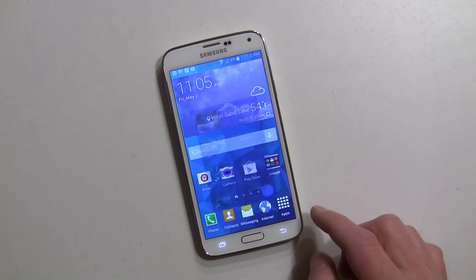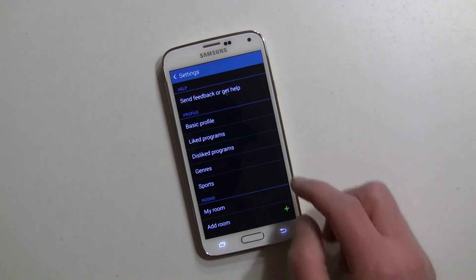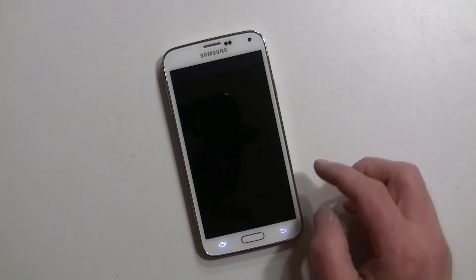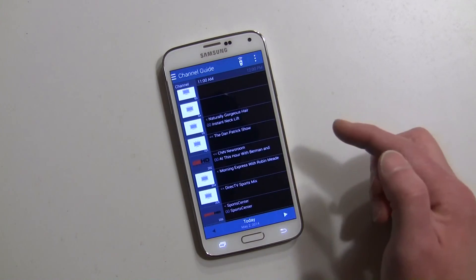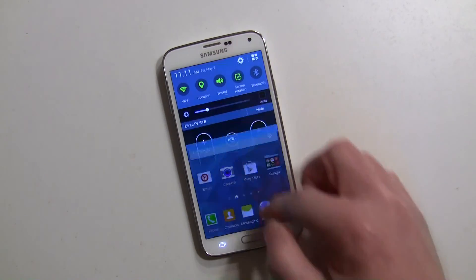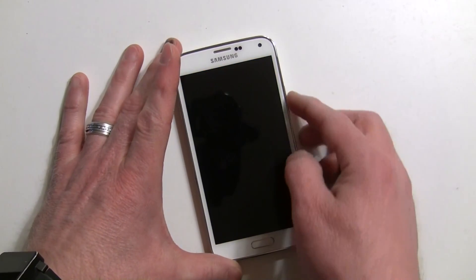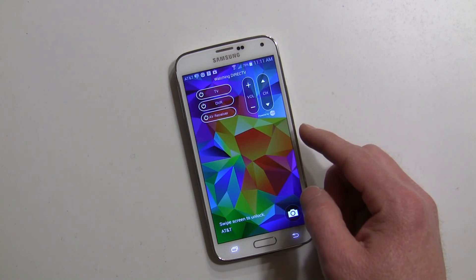Going back to Smart Remote quickly — out of settings, you can also go into the channel guide and look at all your channels, select by channel, and quickly go to your remote. Now both apps are on the notification panel and on the lock screen. It looks like only one of them shows on the lock screen, and that appears to be Smart Remote, the first one set up.